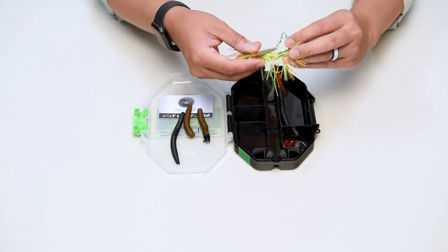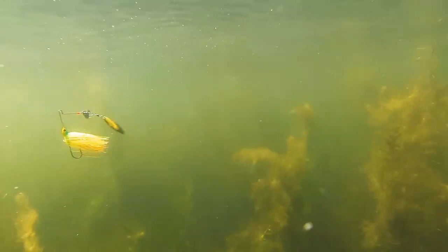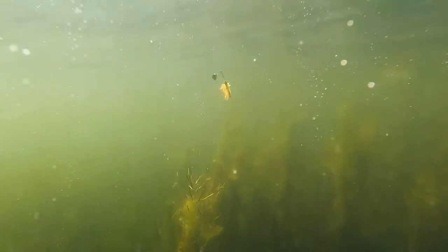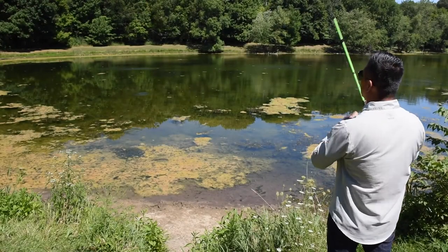A spinner bait — it's extremely versatile. You can reel it in fast or slow, lower in the water column or higher in the water column. They work especially well over the top of shallow weeds or deeper along the weed edge. Simply cast it out and reel it in at your desired speed and depth.